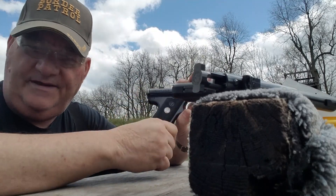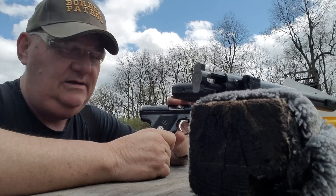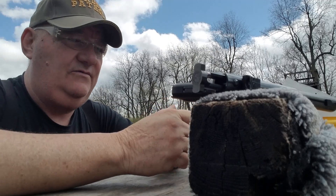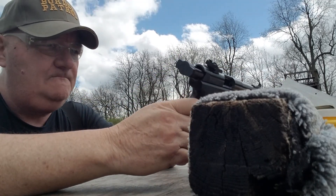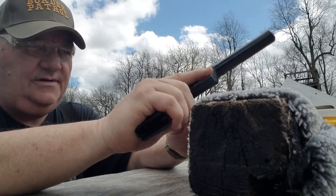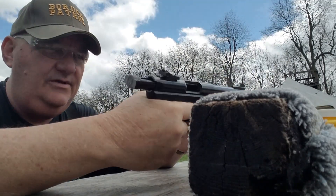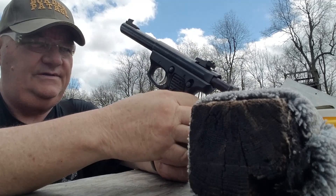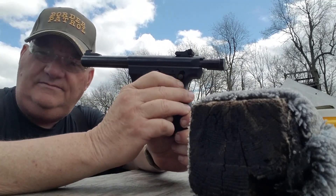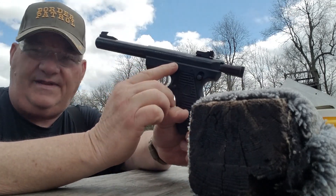We're going to shoot these two for an accuracy comparison and talk about how this gun works. The 22/45 is designed to work very close in similarity to a 1911 — the controls are set up just like a 1911. You have the standard Ruger Mark safety here, and the slide stop is here.